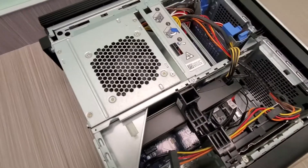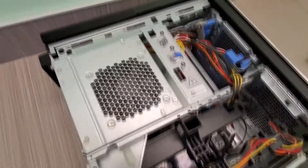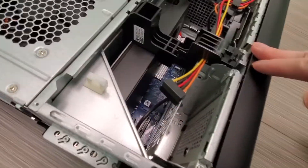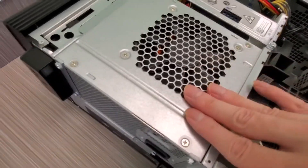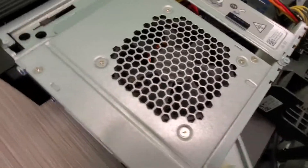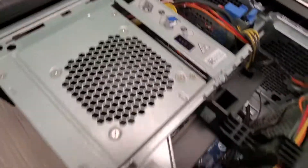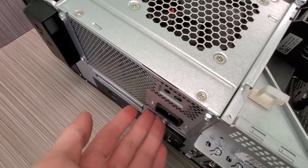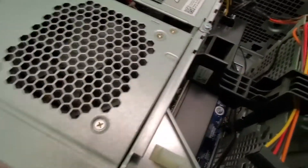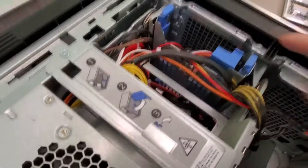All right guys, here's the computer with the latch opened up. There is room for upgrades in here. This is the power supply — you can actually just move it up and see what's inside, but it is pretty dusty, so I'm going to dust it off first.